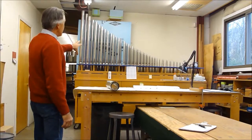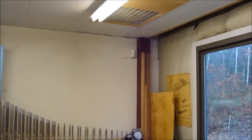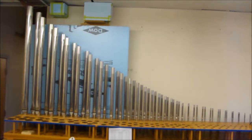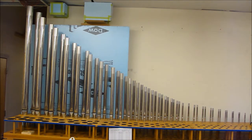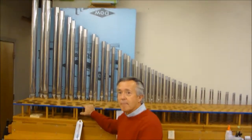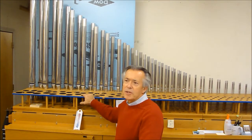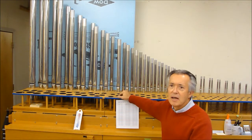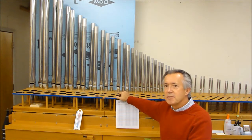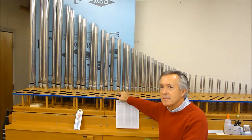On the back wall there is a testing setup we call a voicing jack. The rank in the back is for comparison. When you're working on new pipes, you take your new set of pipes, stick them all in here, play them, and adjust them — that's part of the voicing process. It's more like a standard, and it's just for the pitch, not for the other qualities of sound that the voicer is working on.